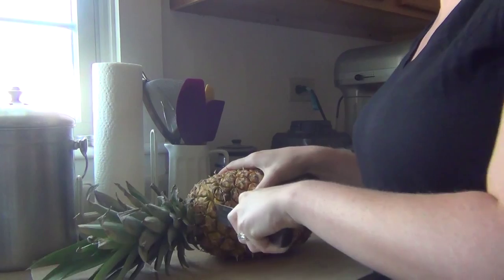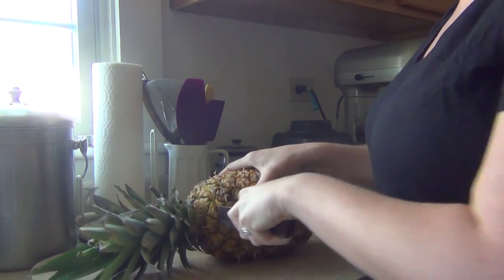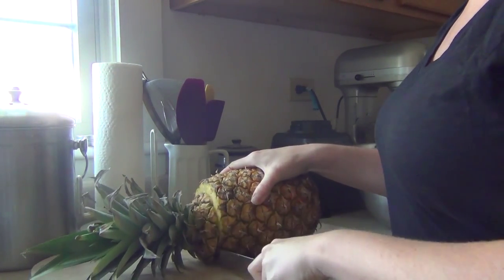Once you've got your pineapple and your knife, we need to cut the pineapple into an easier shape to work with. First, lay the pineapple down on its side, get your knife, and cut off the top of the pineapple so that you have a nice flat surface. Make sure you cut really close to the top because we want to waste as little pineapple as possible.